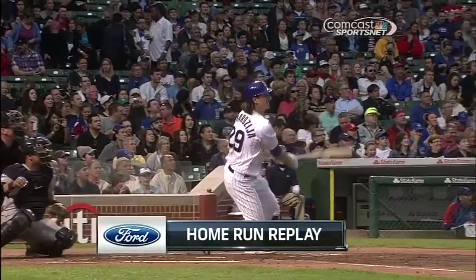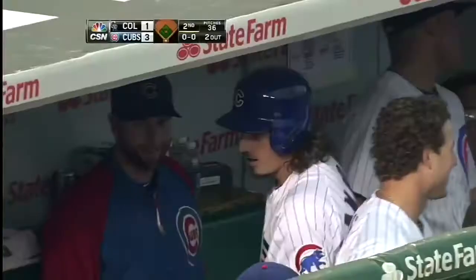He did it against Milwaukee in '09. Our forward home run replay. Cubs lead 3-1.